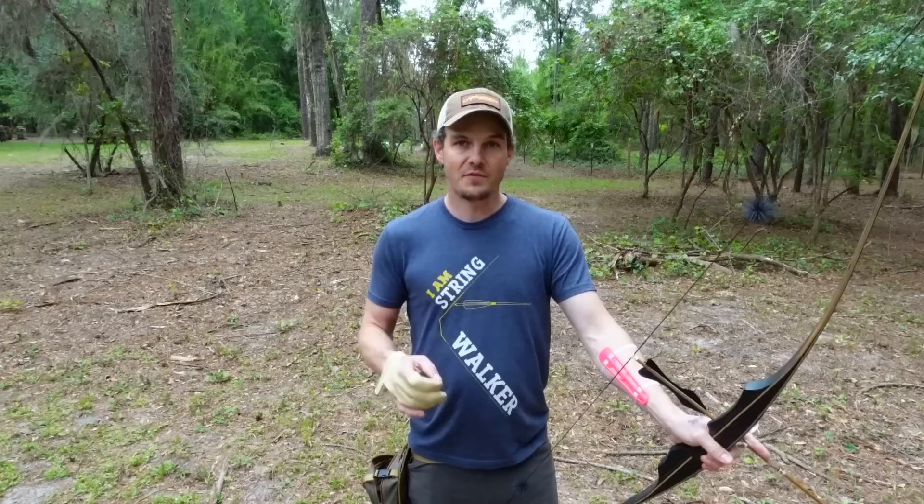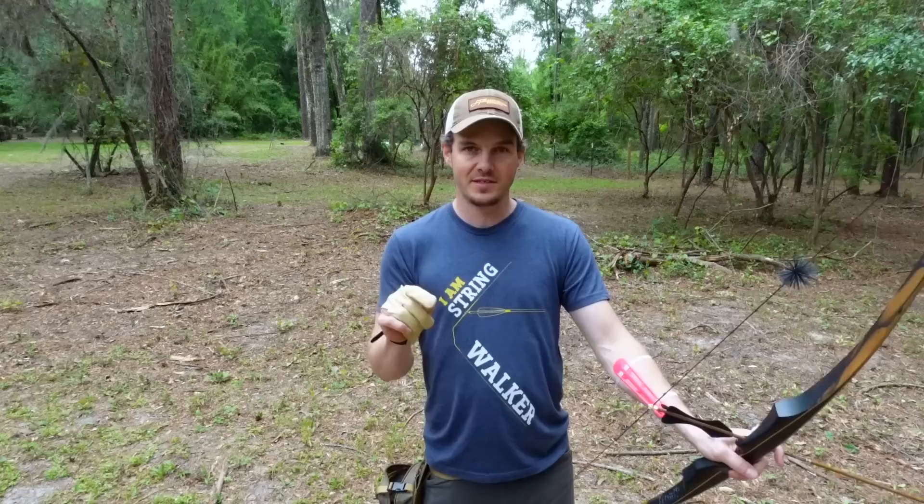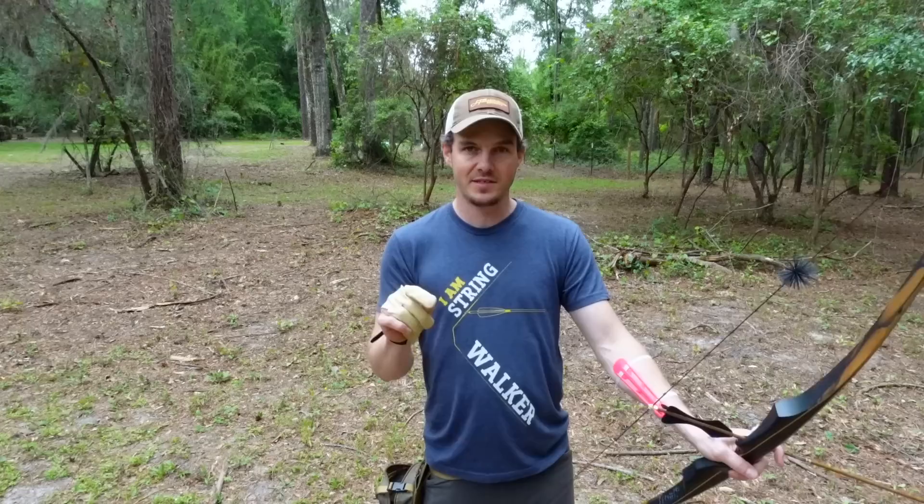In archery, consistency is key and it starts with stance. If you like Archery Basics Explained, please comment below and let me know some topics you're interested in. I want to produce relevant content for people who want to know more about the fundamentals of archery. Consider sharing this video — it genuinely helps this channel grow. Hit the subscription button and notification bell so you're notified when I upload more videos, and consider supporting the channel through the links in the description. Thanks for watching.